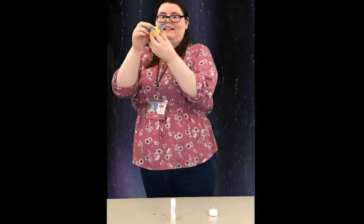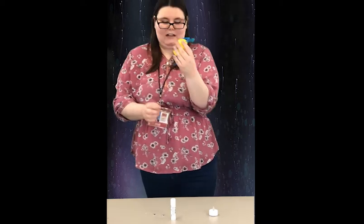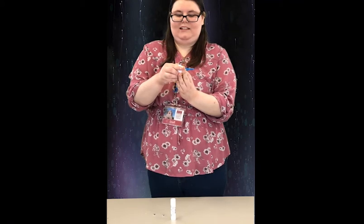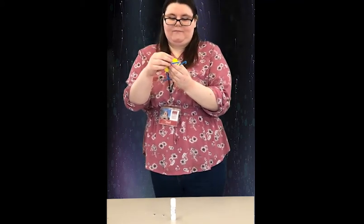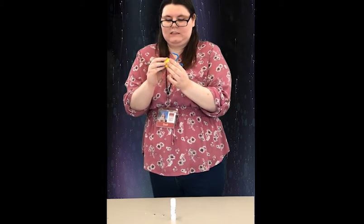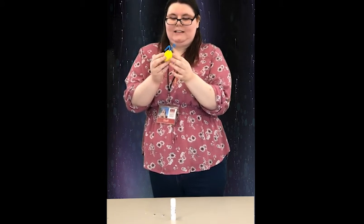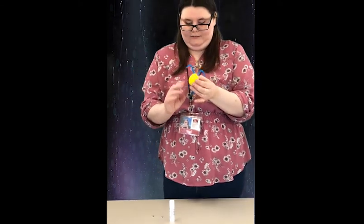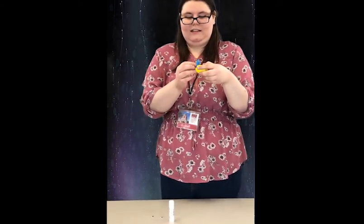Now that we have the legs and antennae in, we're going to pop in our LED tea light. I'm actually going to switch it on just so you can see. Close up the Easter egg, and now we're just going to glue on the eyes.